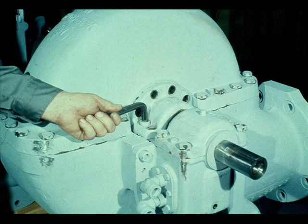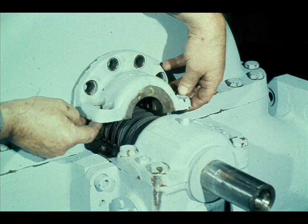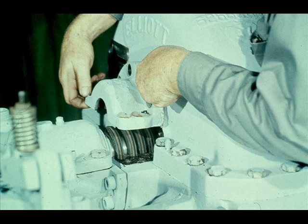Now remove the cap screws holding the inboard packing housing to the turbine case. Place the cap screws in a container so you won't lose them. Once the cap screws are all removed, raise the packing housing straight up, as the workman is now doing. The housing is being removed in this manner to prevent possible damage to the carbon packing rings. After the inboard housing is removed, repeat the procedure for the outboard packing housing. It may be necessary to pry the housing away from the casing using the pry ears at the upper halves of the housings.